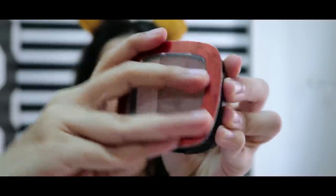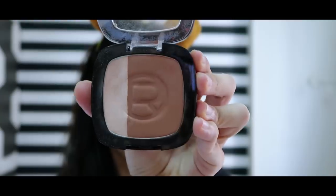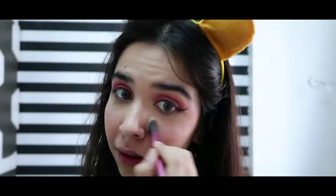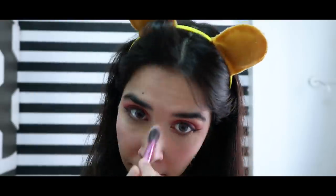Then I took my bronzer and highlighter from the palette and used it on my upper cheekbones. The result was very diluted, so I put my fingers in the palette to get a stronger highlight — again because I need to look good in photos. Then I put it on the nose and it's done.